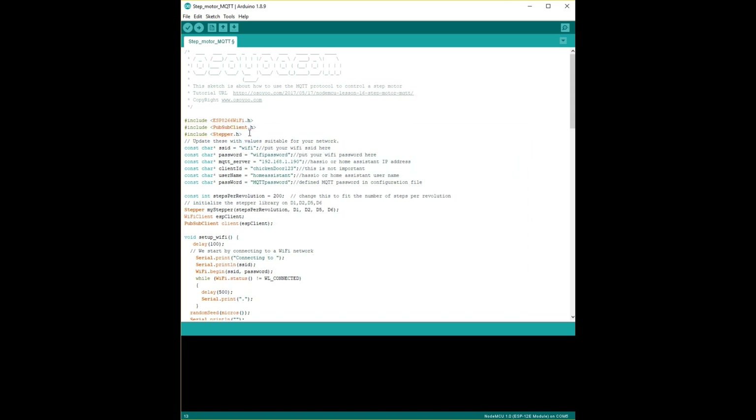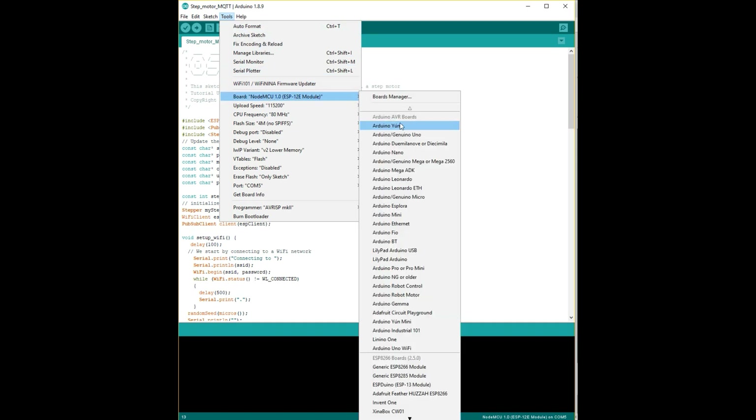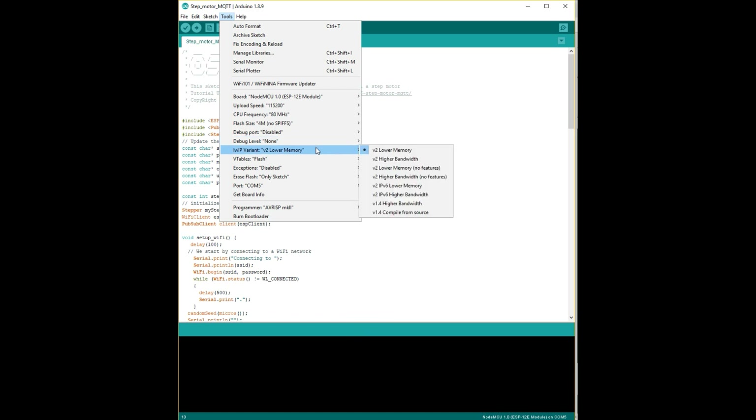Now you need to configure the board. First select the board and find NodeMCU 1.0. You've got some settings: upload frequency speed of 115200, CPU frequency of 80 MHz, flash size of 4M. You shouldn't need to change any of the others, so just leave them as default.